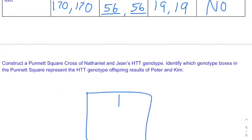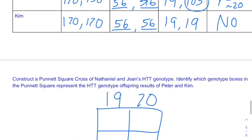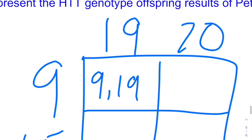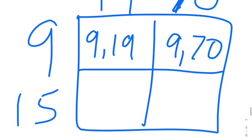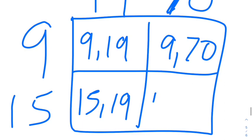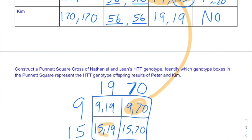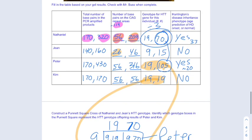To do a Punnett square, make the square and use Nathaniel's genotype of 19, 70 on one axis and Gene's genotype of 9, 15 on the other. The four possible offspring genotypes are: 9,19 — 9,70 — 15,19 — and 15,70. Kim's result looks closest to 15,19 (which came out as about 19,19), and Peter's looks like the 15,70 combination — confirming which parent contributed the expanded repeat.